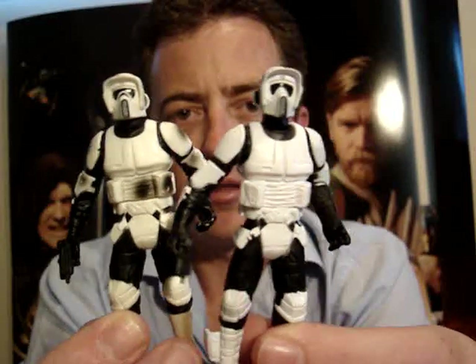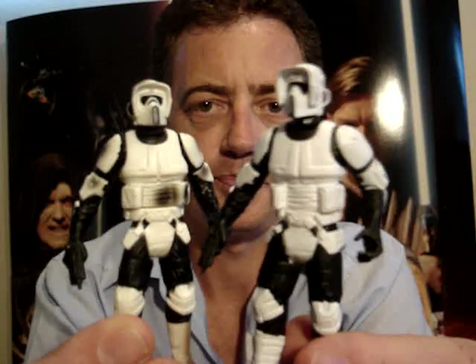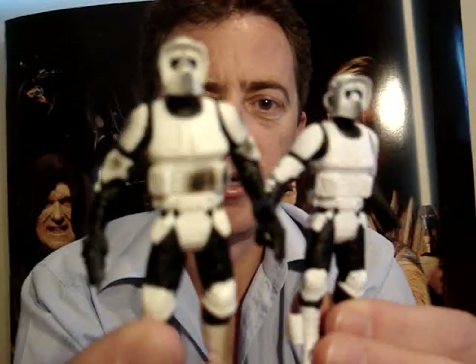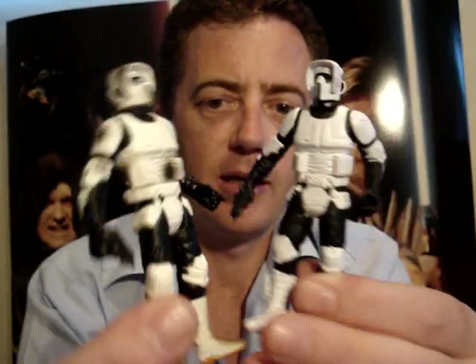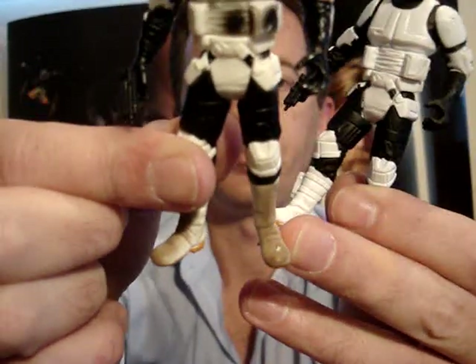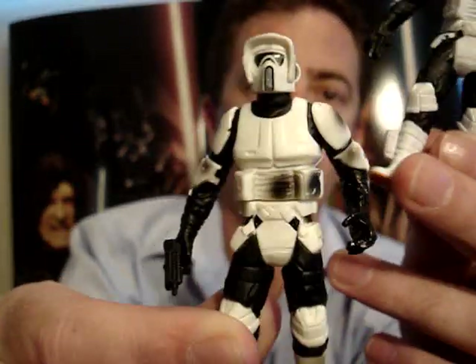The vintage OTC Biker Scout and also the commemorative Tim Biker Scouts are better than these. I have both of those and I'll give you a look at those some other time, but I just wanted to give you a look at these ones today. As you can see, this one has dirty boots and it's also got blast marks all over it as well.